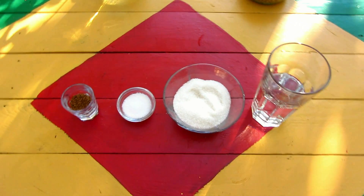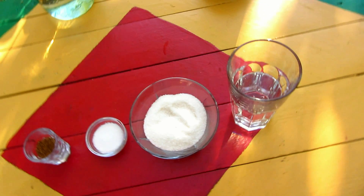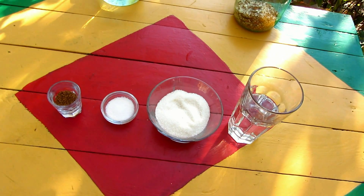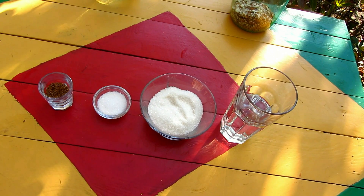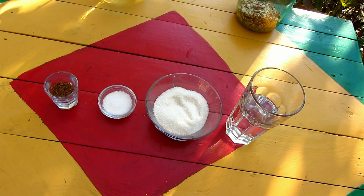Then you need to make a syrup from coffee, vanilla sugar, sugar, and water. You can simply mix it with water, or caramelize the sugar and mix it with water. I choose the first variant.